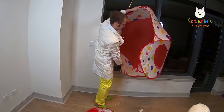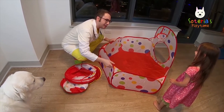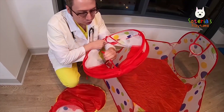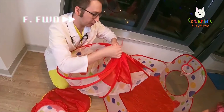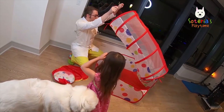It's so easy to open! Whoa! What is this? Is this a tube? I think this is a tube that we can crawl through. Let's see how we open it. Look at this, Zotera — it's a big tube! Whoa!